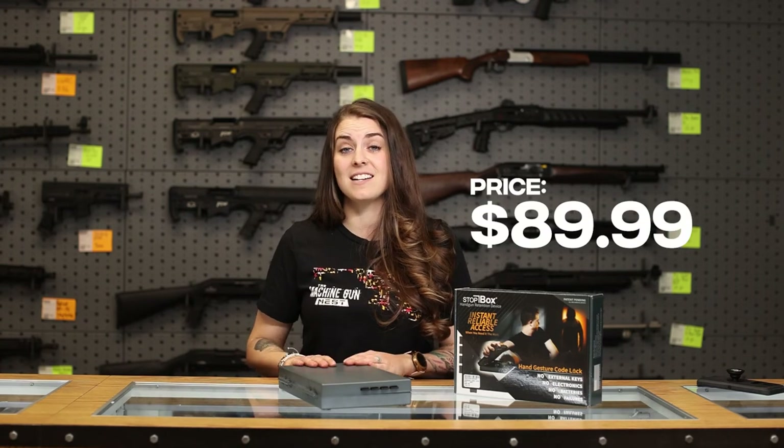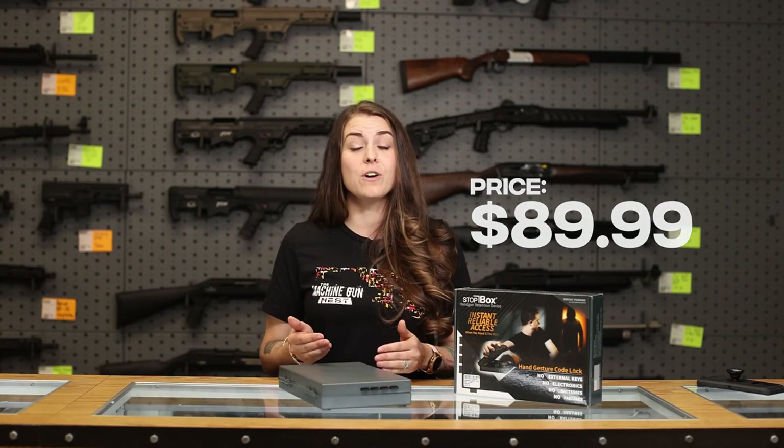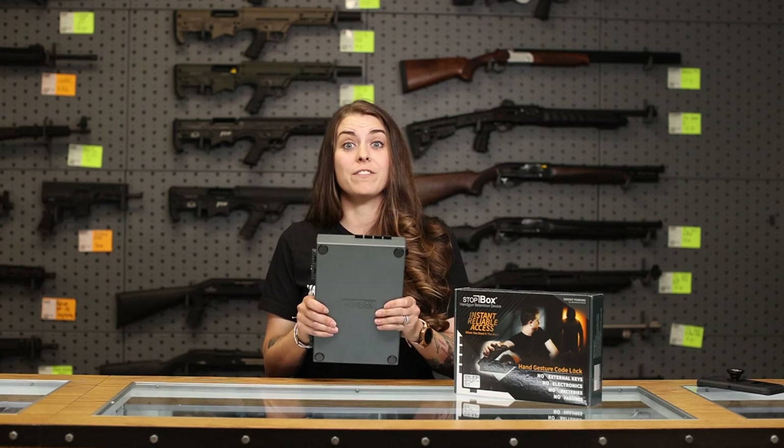These retail for $89.99 here at the Machine Gun Nest. If you are a first-time gun buyer and you don't have any way of keeping your gun safe, this is a fantastic, inexpensive, effective way to safely store your gun.